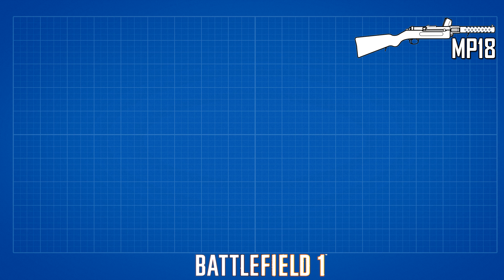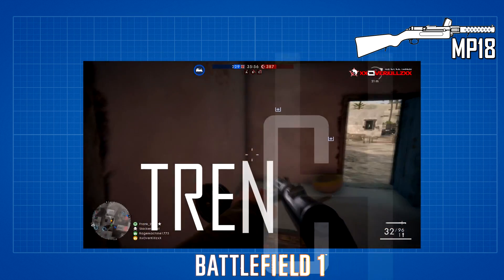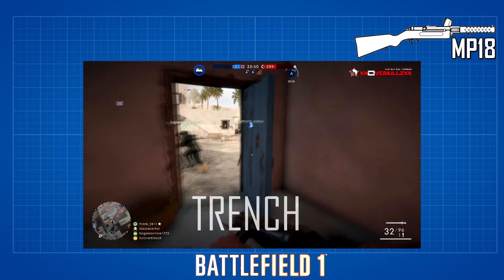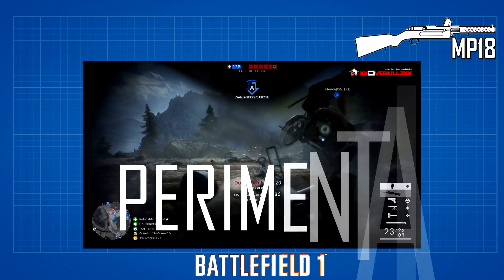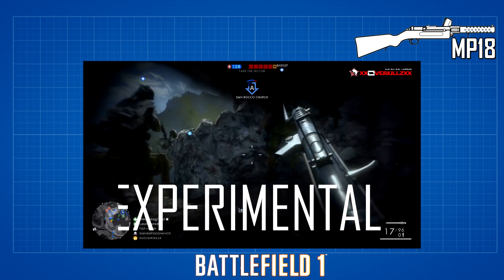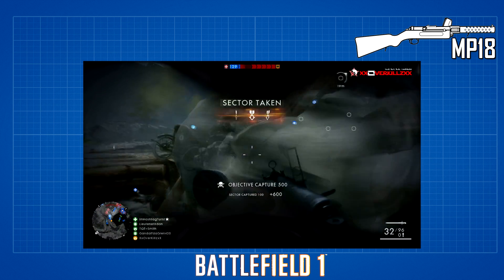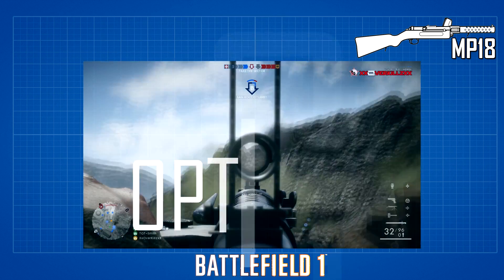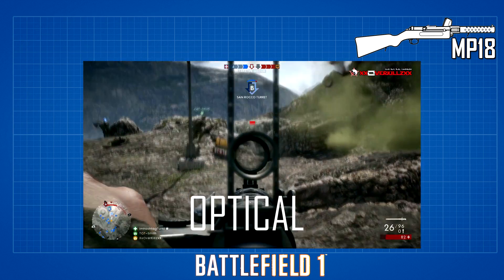Now in Battlefield 1, we were given three types of variants for the MP18 in the assault class. First was the MP18 Trench, which is the primary unlock — a fully automatic weapon ideal for close quarter combat because of its accuracy from hip firing. Next is the MP18 Experimental, equipped with a lens sight and dealing a three-round burst per trigger pull, making it the most accurate of all the MP18 variations. Last is the MP18 Optical, which is fully automatic and equipped with a lens sight to help with aimed accuracy.